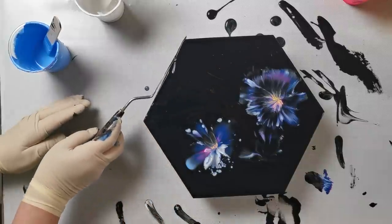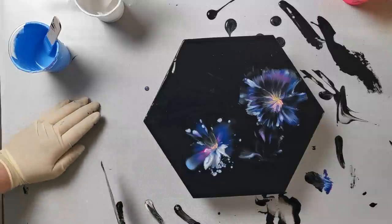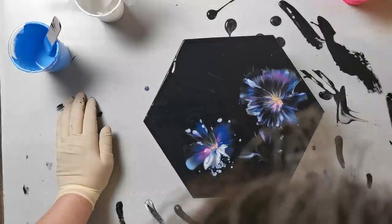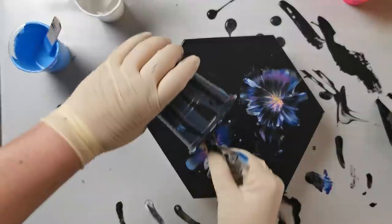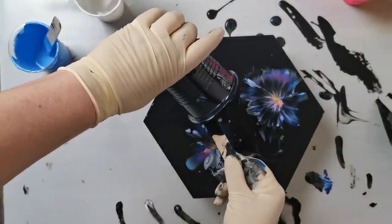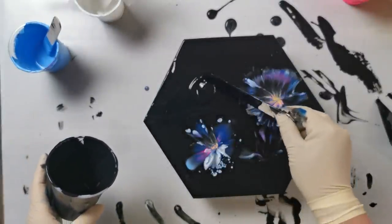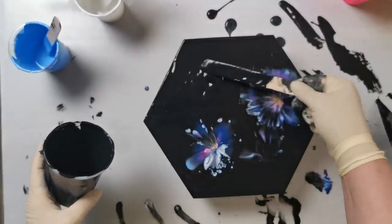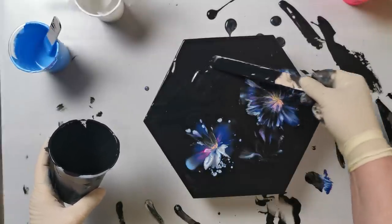I will touch the sides later because I have blue there. I will do another one here — this has to go more to that side.